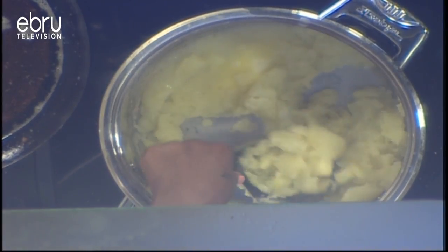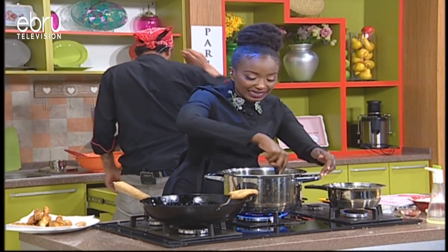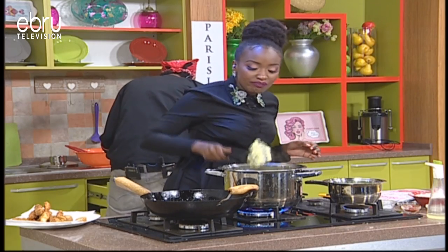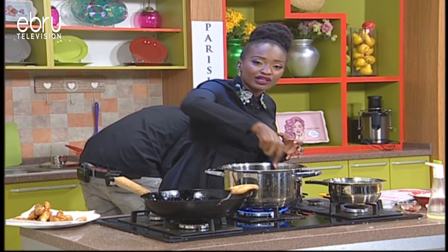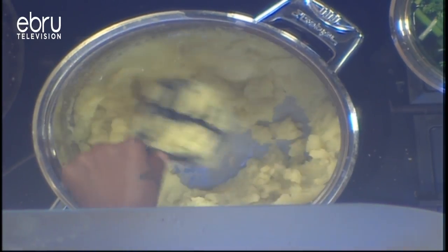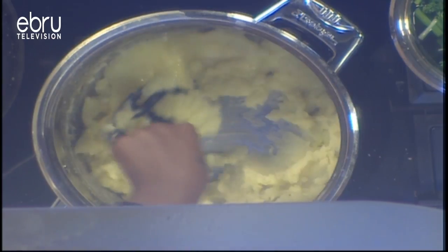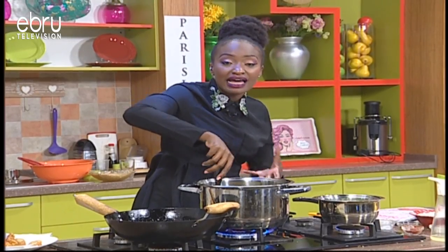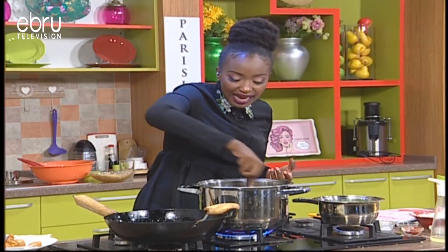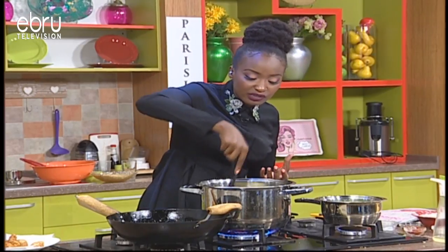So basically what we're doing is we put the butter in here — it's not melted completely — but as we mash, the melted butter is mixing with the potatoes and we're also frying it at the same time. We've got our heat on, it's frying it, incorporating the butter and mashing it. I hope I'm going to mash it right because you want that creamy consistency.